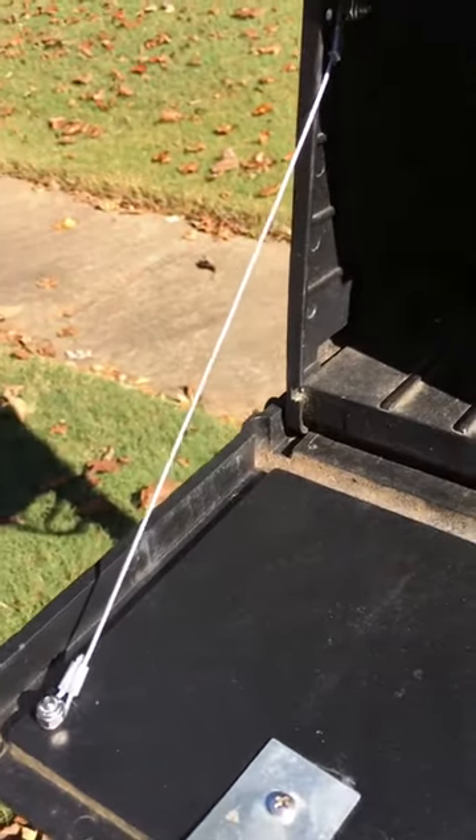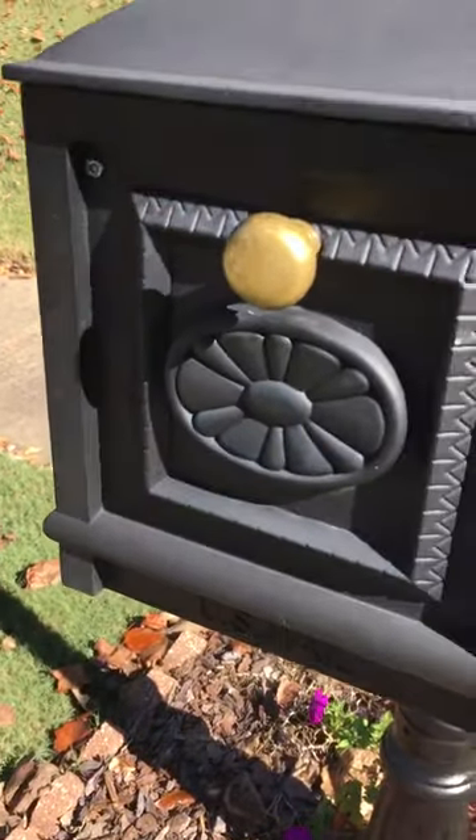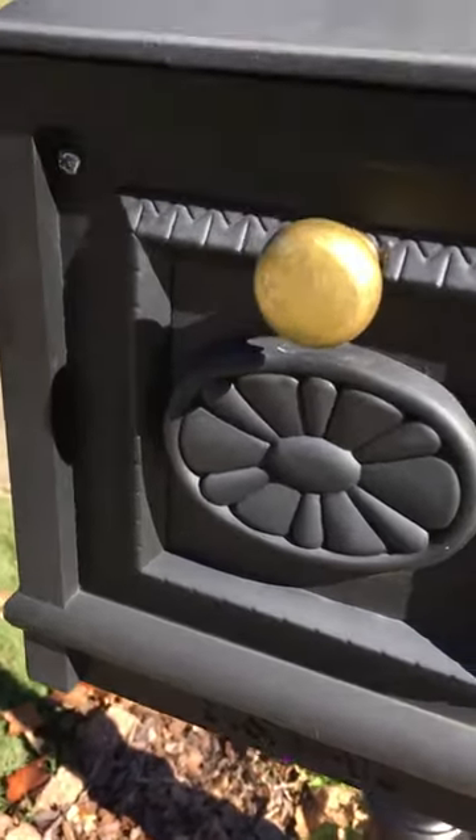Hope this cable helps you with your door hinges from breaking. Thank you.